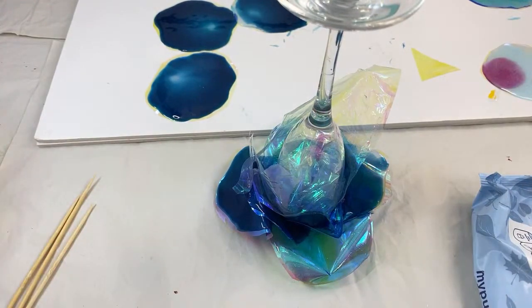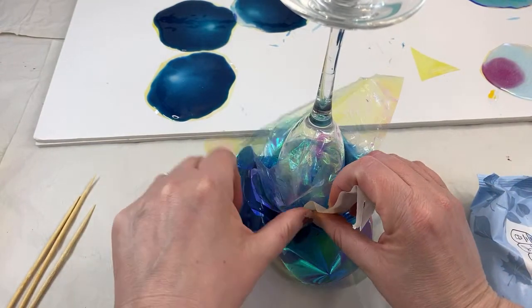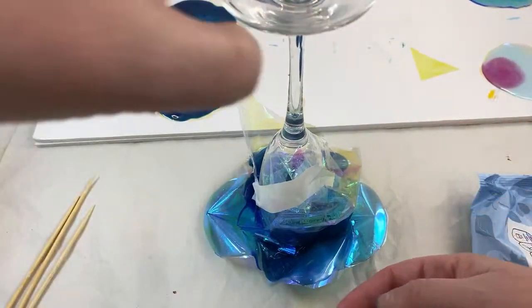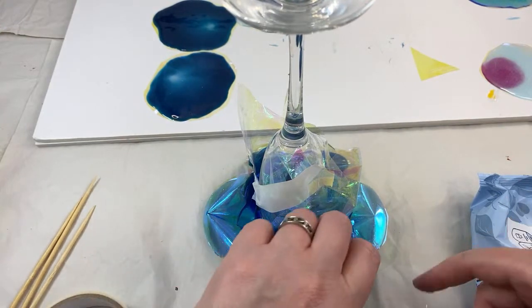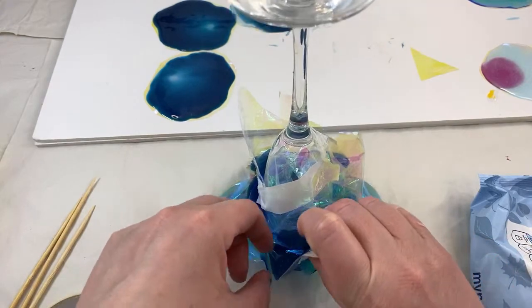I'm going to work from inside out and just prop that up. The reason I'm going so delicate with them and not adding more leaves is because it is so tacky that I just can't get in there and sculpt — I'm basically slapping it on and moving away because I can't get my fingers in there.